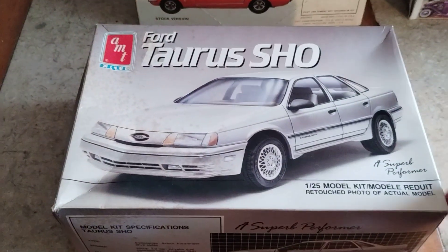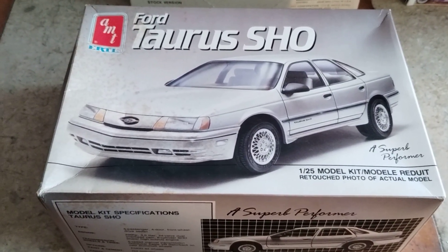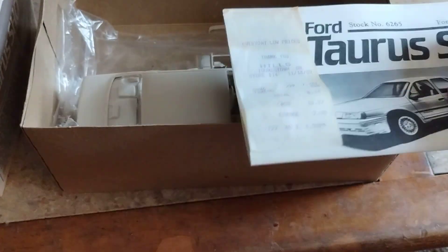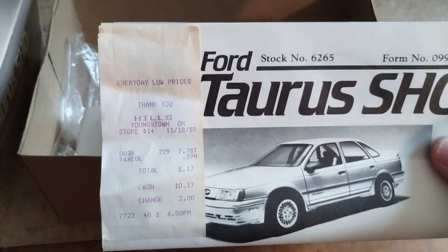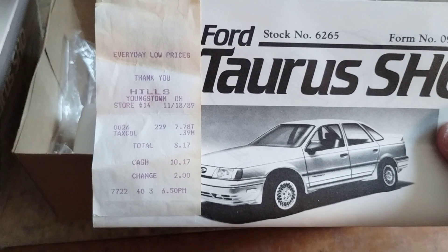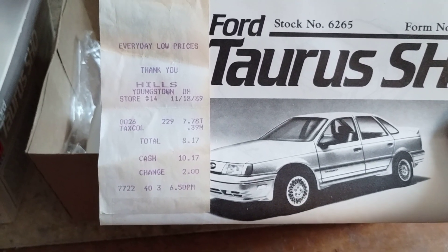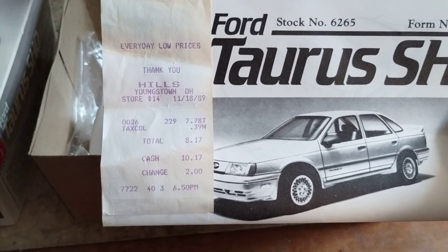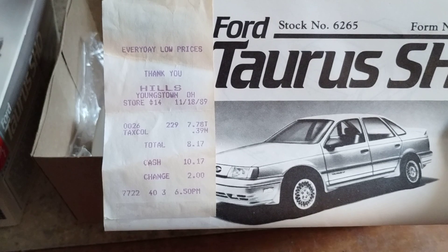This is my very very cool kit right here — I'd say my coolest one I've got. This is a time capsule. I have the exact receipt from when the original person bought it. It was on 11/18/89 at 6:50 PM.